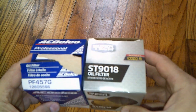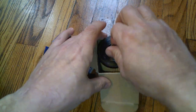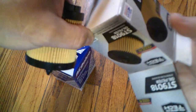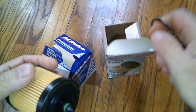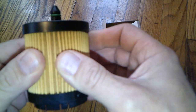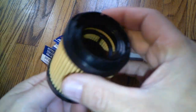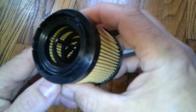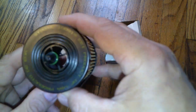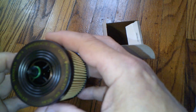Let's open up the Super Tech first. It comes with a rubber o-ring gasket, and the media looks good — looks like a paper media but it's nice and tough, pretty strong. The plastic looks well constructed. For $2.97 it looks good. On here it says 'Product of USA.'